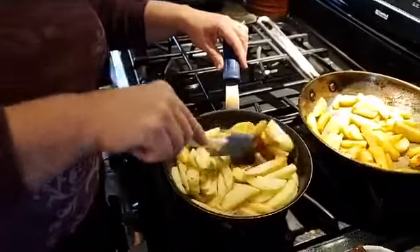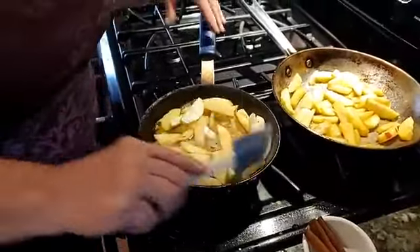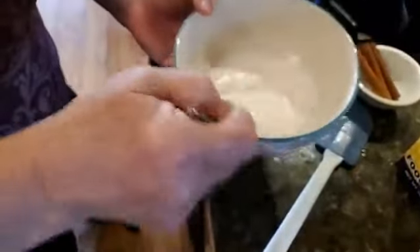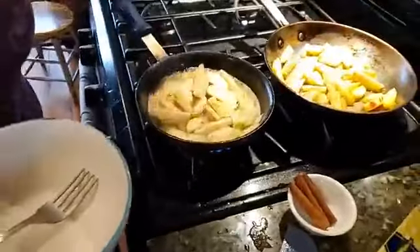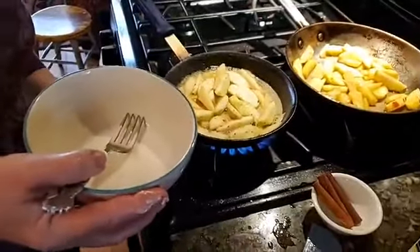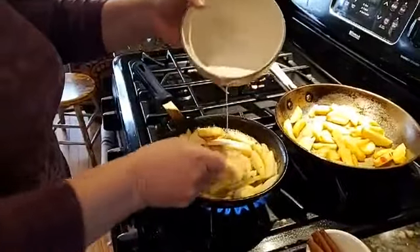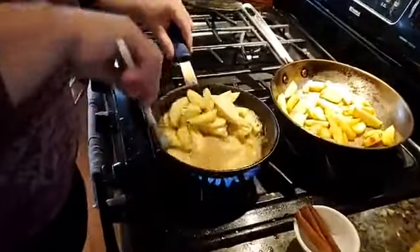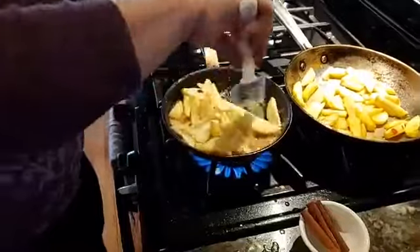When they get to the semi-soft stage you'll see all this liquid that comes out of the apples. You're going to take a mix of cornstarch and water, mix it up in a bowl to make a cornstarch slurry. Make sure your liquid is boiling when you add this cornstarch mixture — you'll see it's going to thicken up the juices. This is how you get that apple pie filling consistency you're probably familiar with from a can, but with much less starch.